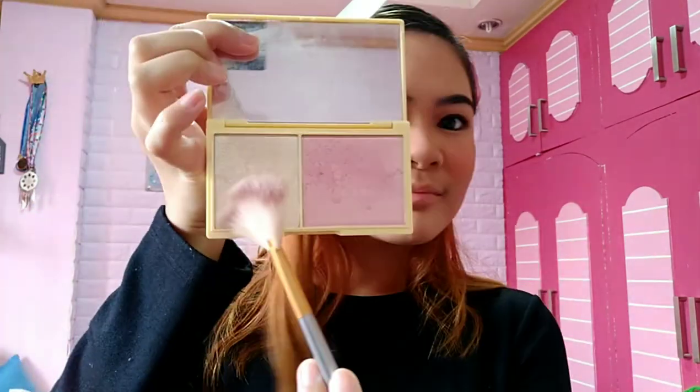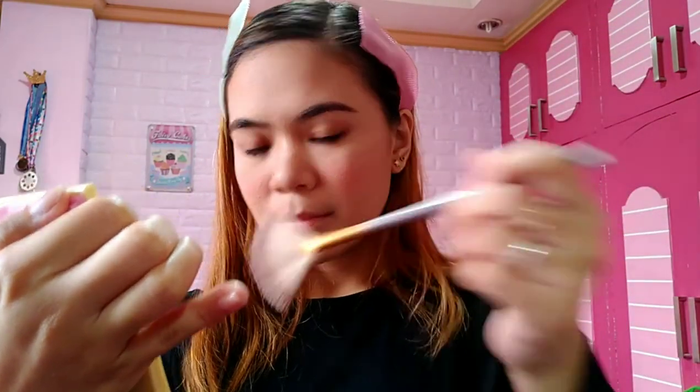Next is highlight. I'm using Makeup Revolution Highlight Chocolate — a reddish-pink and white shade. Apply it on your nose, on the cheek area, and I'm also doing a dot effect on the nose to make it look smaller and more pointed. I'll also put some on my eyelids at the inner corners of my eyes since I have eyeshadow on — it gives a beautiful effect.